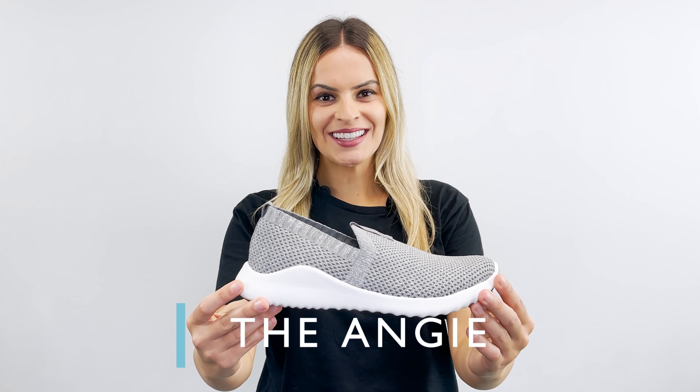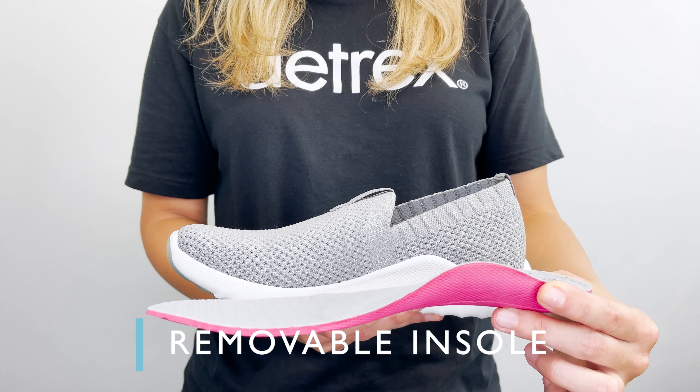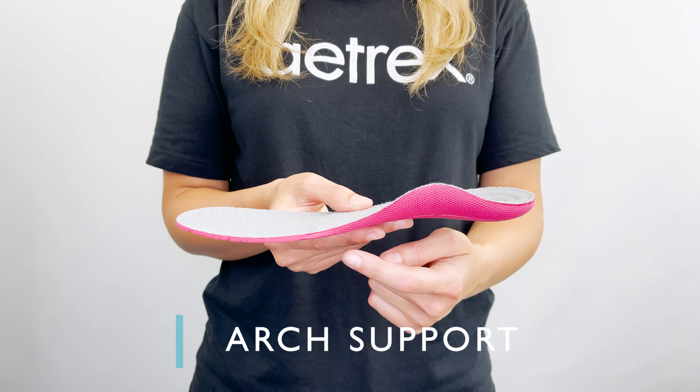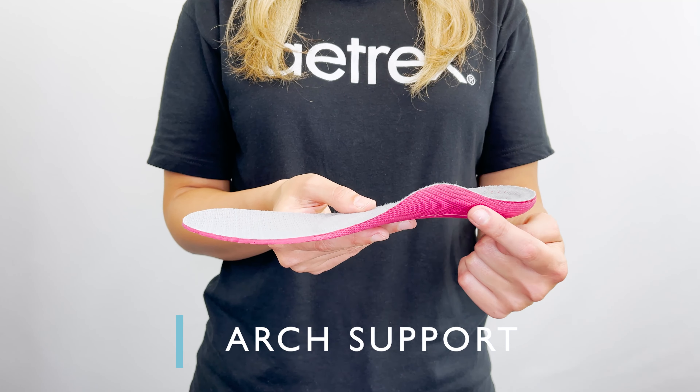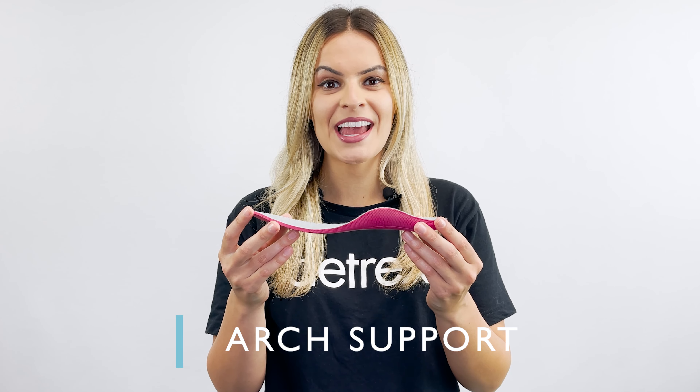Meet our sneaker, the Angie. It has A-Track signature arch support built into the removable insole. Arch support helps to stabilize and align your body, and it helps alleviate common foot pains like plantar fasciitis, heel pain, and arch pain.